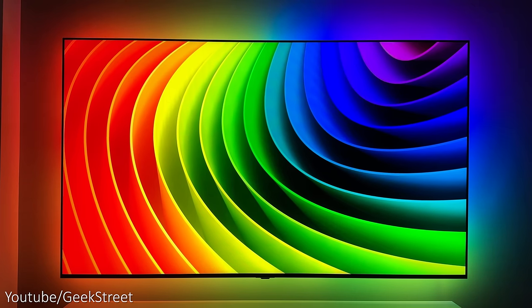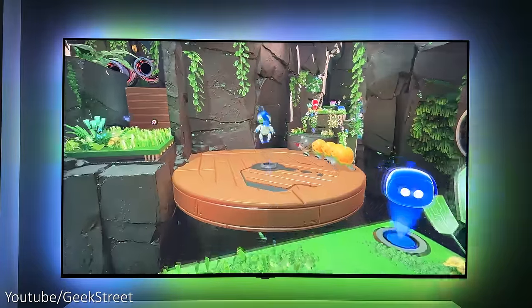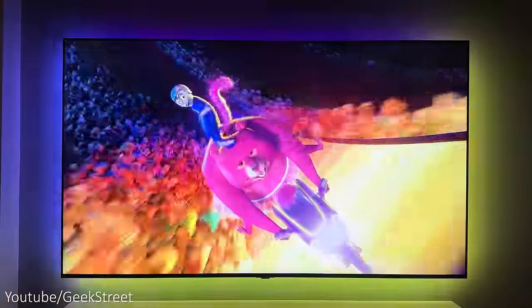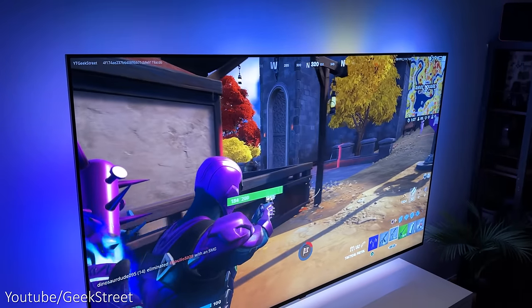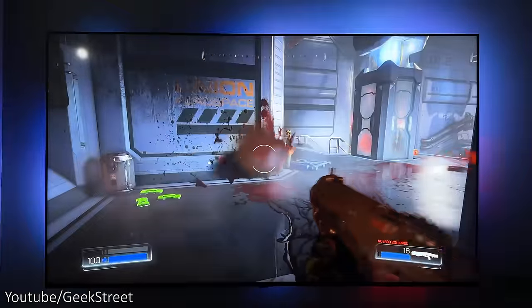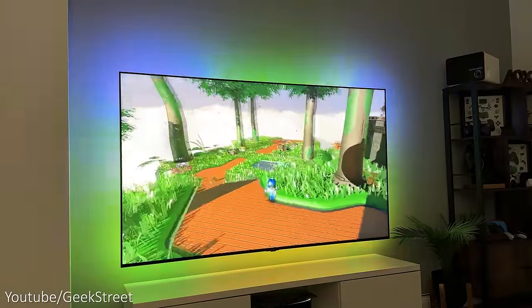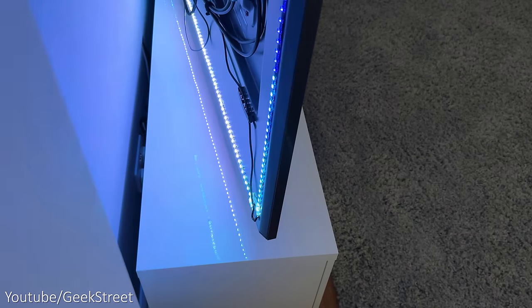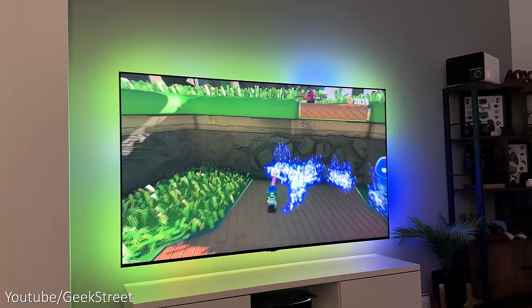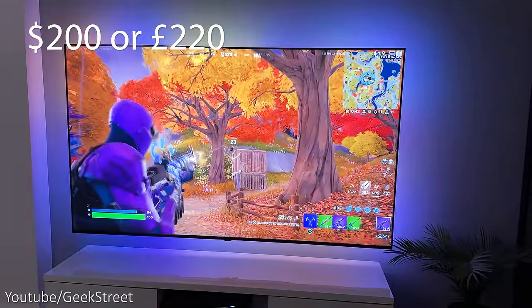In summary, Lightme have created an excellent TV backlight kit with a real immersive experience. Positives: four HDMI input ports with full HDMI 2.1 support giving 4K at 120Hz, excellent colour representation with minimal to no lag even in fast action scenes, and great dead zone support. This gives it a major advantage over Philips Hue's sync box which doesn't support HDMI 2.1, and over Govee's immersion kit as no camera is required. The app has a nice selection of scenes and music sync works well. Price-wise it starts from around $200 or £220, significantly cheaper than Philips Hue's offering.